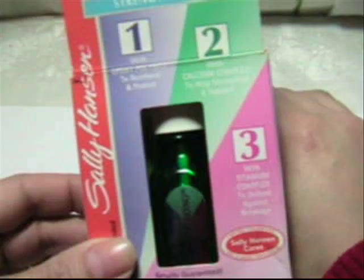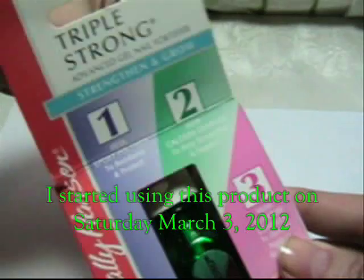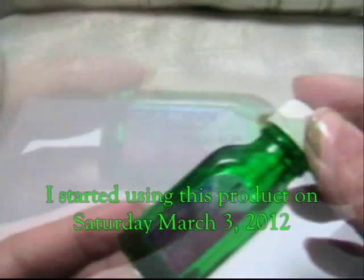Hey everybody, I'm going to be trying a new nail strengthener to see how well it works. I'm still a big advocate of nail magic, but I'm out of the nail magic I got for my birthday in April of last year. I don't like to waste anything, so I'm going to use this bottle I had purchased before I received the nail magic. Since I'm now out of nail magic, I'm going to give this a try and see how well it works.